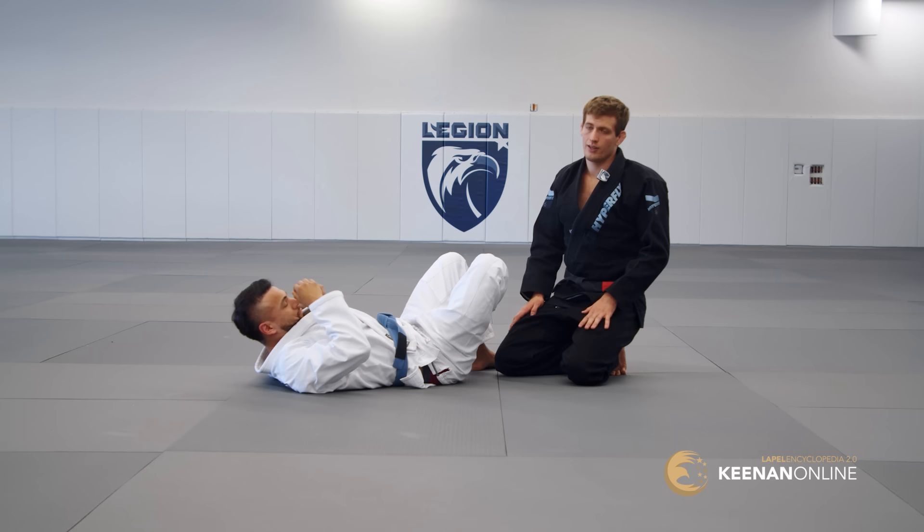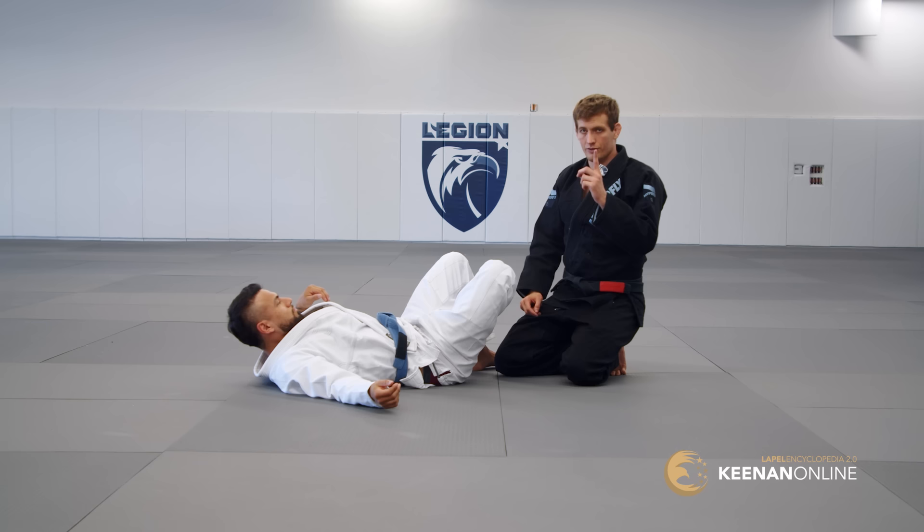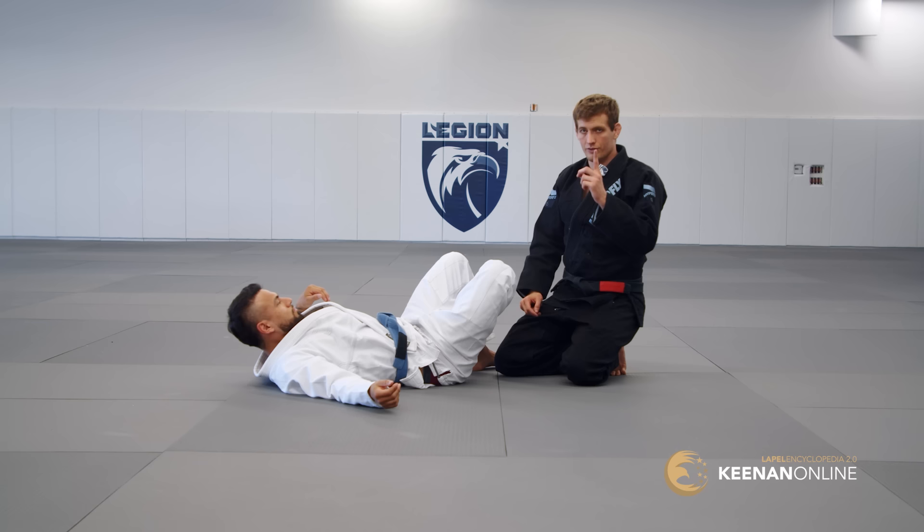You can pull off just a clean long step pass, and as a result it's one of the most beautiful passes you'll ever see. If done correctly, you just go from in front of his guard to past his guard in one single movement.